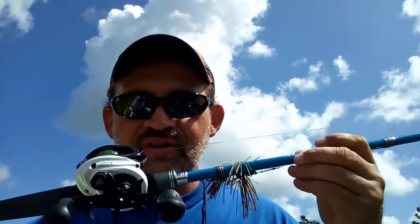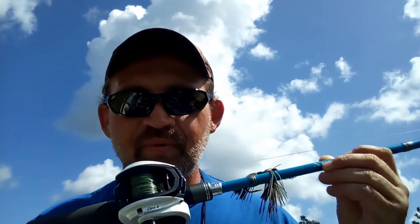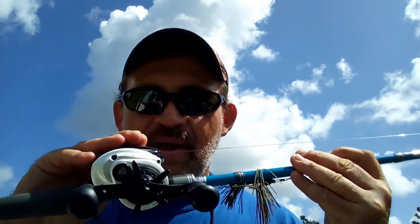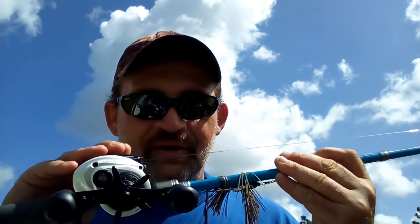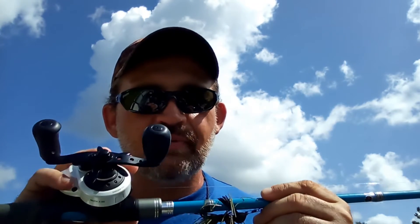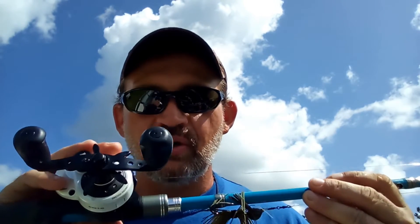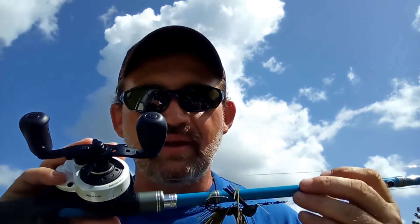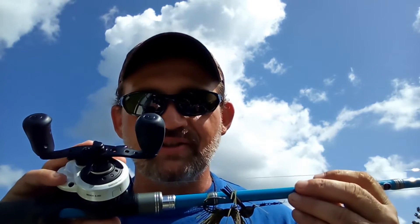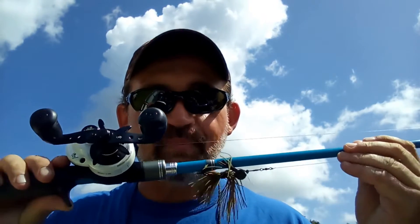We're going to talk about times that I use braid to a fluorocarbon leader. This is my flipping stick — a 7'3 Shimano rod with an Abu Garcia Revo S, 7.3 to 1 gear ratio. I want that slightly higher gear ratio for flipping, so that if that fish runs at me when it hits, I can take up that slack and set the hook. You've got to get that fish's head turned and coming to you.